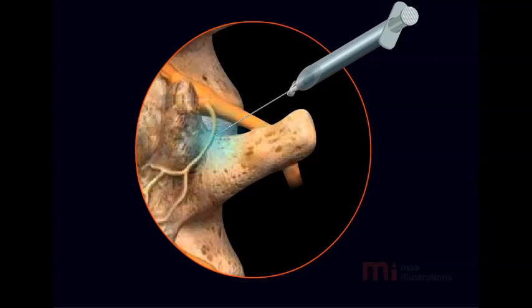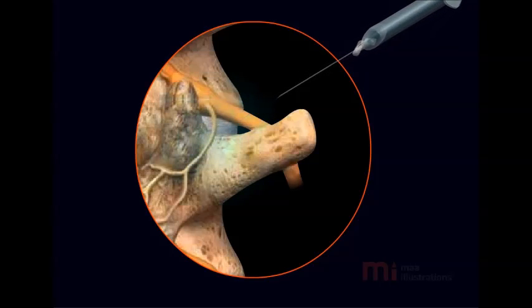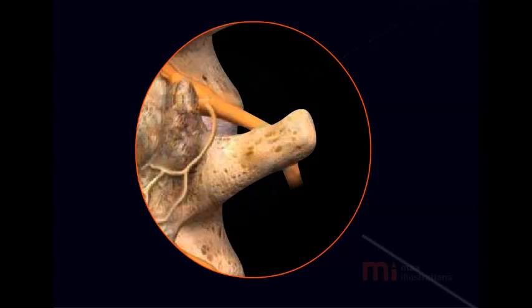Dr. Krishna will initially numb the skin and deeper tissues with a numbing medicine. He will then use a special X-ray machine to guide the Radio Frequency Needle accurately near the irritated medial branch nerve.